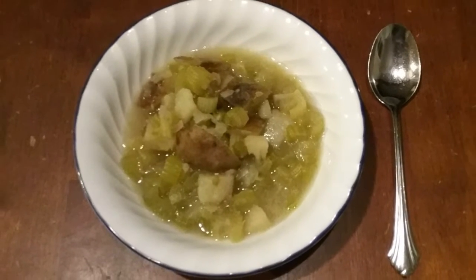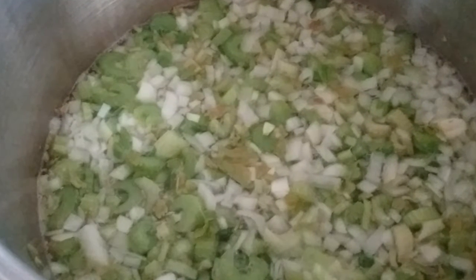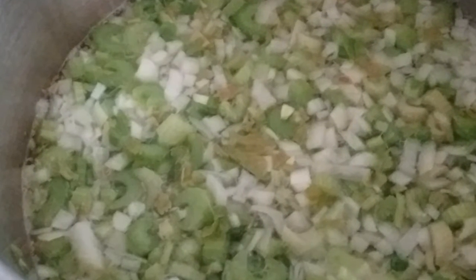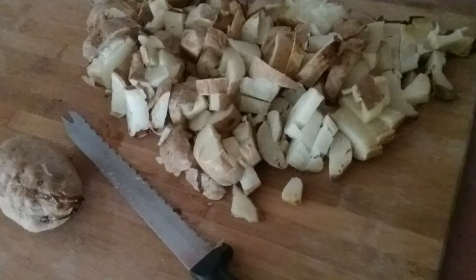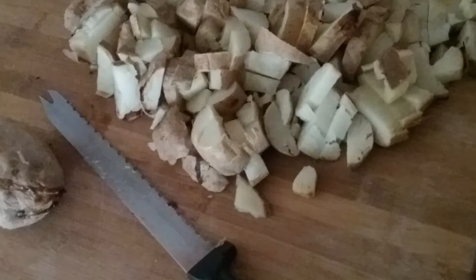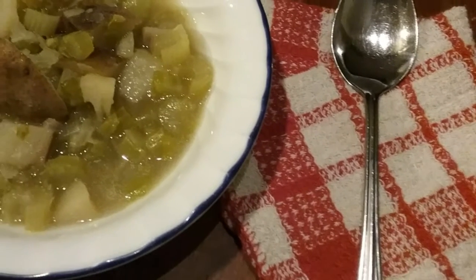Next we have the basic potato soup made with celery and onions boiled first, and then we added leftover baked potatoes. It cooks very quickly and is easily made by anyone.